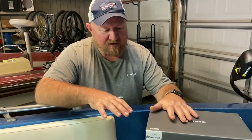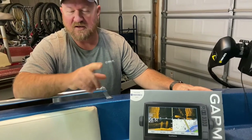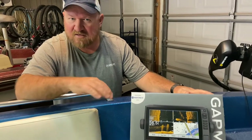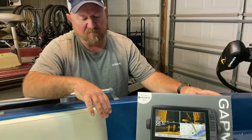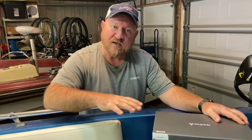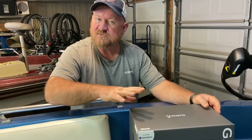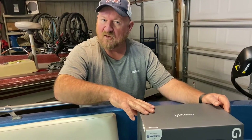A few of the things I liked: I noticed it has a nine-inch screen, and it has pretty good touch features where the touchscreen makes it pretty easy to use. It also comes with ultra side scan, high definition down scan, and traditional sonar. It's also available to upgrade to the Panoptix — basically the live scope — so if I want to do that down the road, this unit has the ability to be upgraded to that.